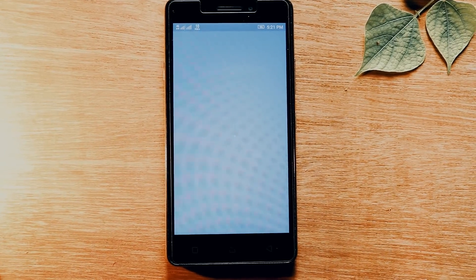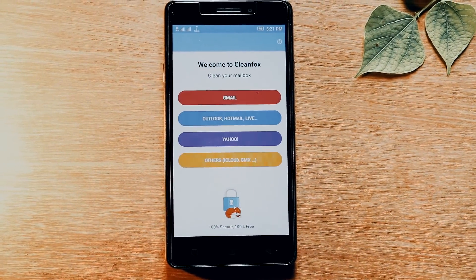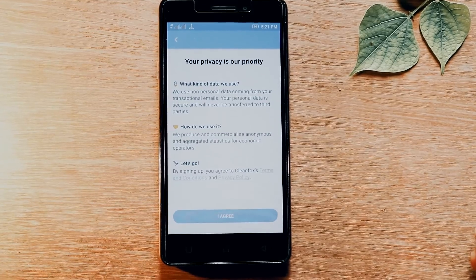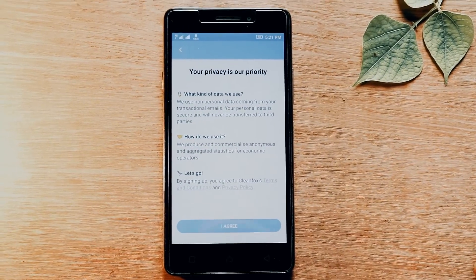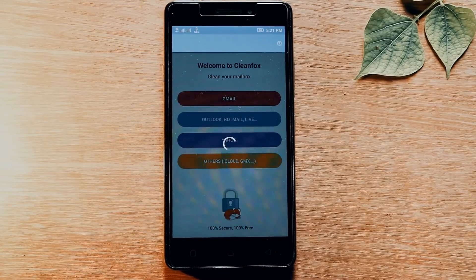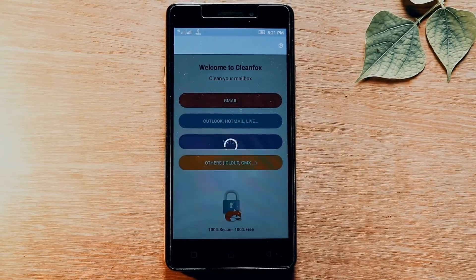Hey guys, in this video I'll be reviewing a very useful app that everyone should have. The name of the app is Clean Fox, and it lets you clear out your inbox by unsubscribing you from unnecessary newsletters and emails.